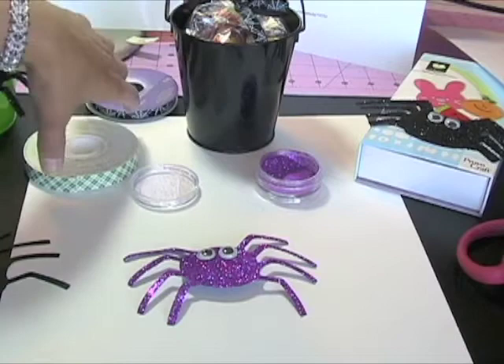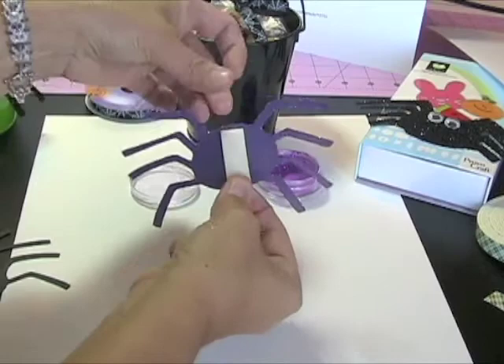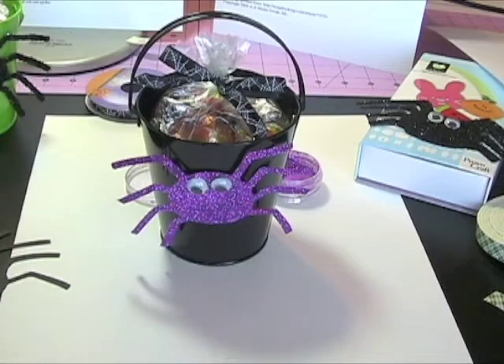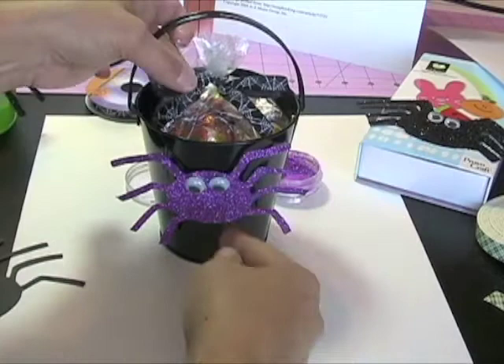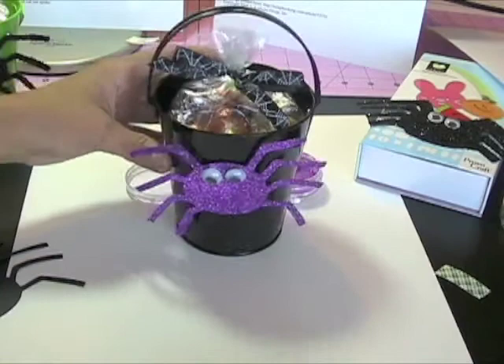Now I'm going to cut a small piece of foam tape. Apply the Scotts 3M tape to the back of your spider, just right down the center, and center the spider on the treat pail. For video purposes, I went ahead and pre-filled my candy bag with some candy already, and I've put a bow around it with my ribbon — I'm using a little spiderweb ribbon here to go along with my spider. I took my pinking shears and trimmed off the excess bag so my handle can go up.